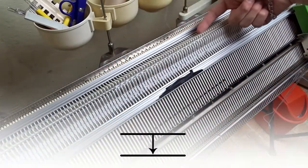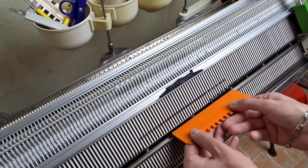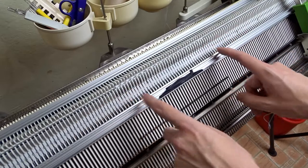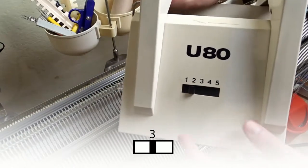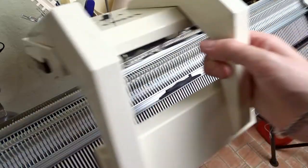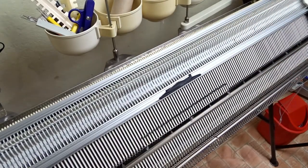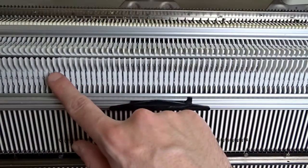Let's transfer the stitches to the front bed again. Raise the opposite needles on the front bed in working position. You can even raise more needles to the sides, then put them out of working position after transferring the stitches. Now rotate the racking handle anticlockwise to the transferring position. Take the transferring lock and set the lever to 3. When the lever is set to 3, the lock will transfer all stitches to the other bed without any exceptions. Place it on the left side and slide it. Now all stitches are transferred to the needles on the front bed. Always check for dropped stitches after transferring.